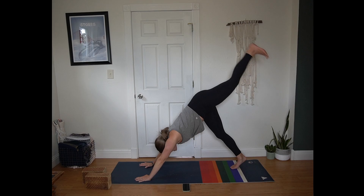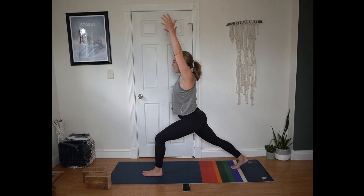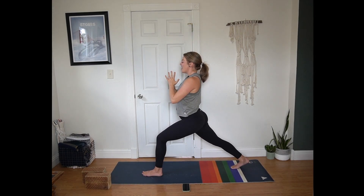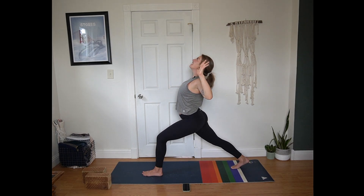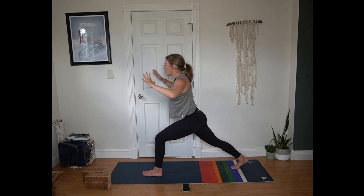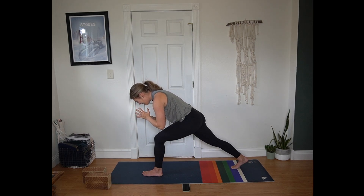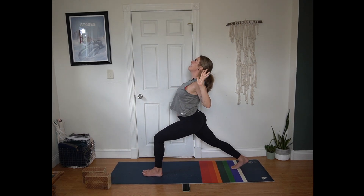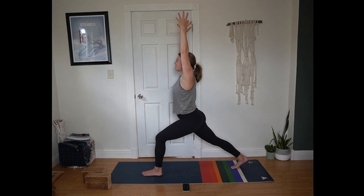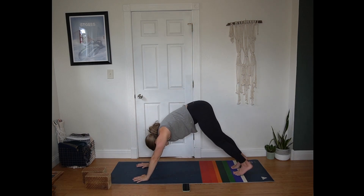Inhale sweep left leg to the sky. Exhale, step up between the hands — crescent on the other side. Back heel presses away from you. Hands come to heart center. Inhale open your arms, heart pulls forward. Exhale palms press, round the spine. Inhale open, heart pulls forward. Exhale palms press, tuck the chin. One more — inhale to open. Exhale palms press. Inhale extend your arms, reach up towards the sky. Exhale hands to the mat, step back to downward facing dog.